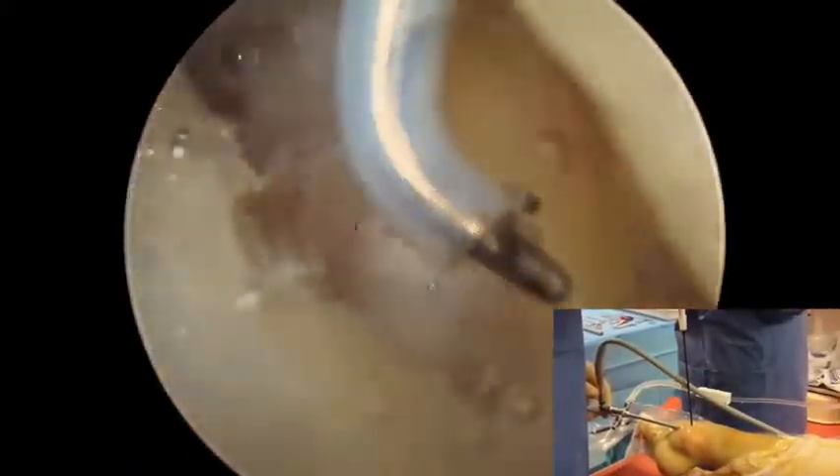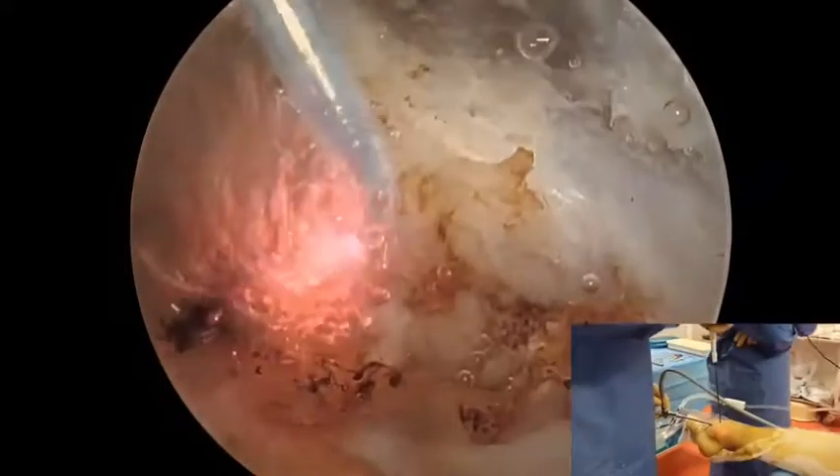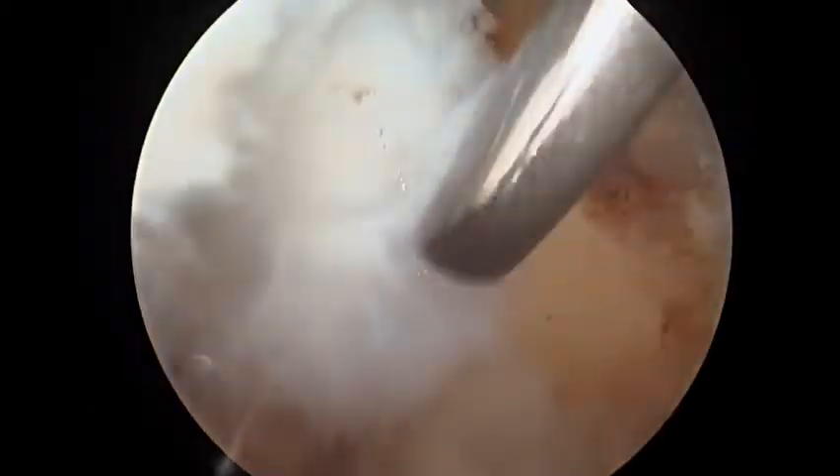The electrocautery is then used through the anterolateral portal to peel off tissue from the ATFL to CFL footprints. After this, the obscure tubercle is visible, marking the transition point between the ATFL and CFL.